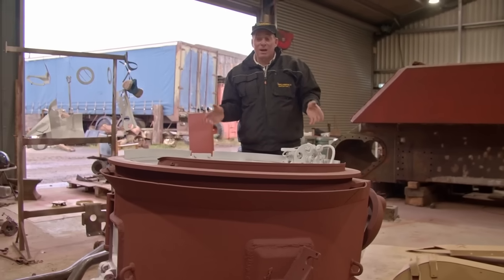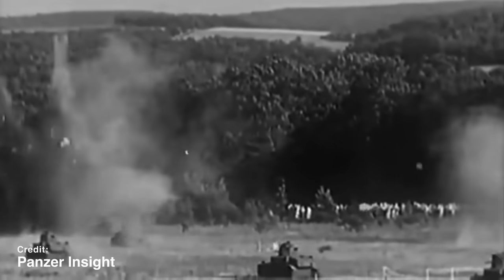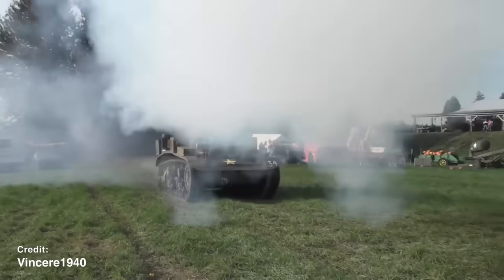We have the live gun that goes back in here. We're registered firearms dealers, so we are allowed to have most of these tanks live. So this one will actually fire once we've finished it. We'll obviously never put a live round through it, but we will fire a few blanks off just to try her out.